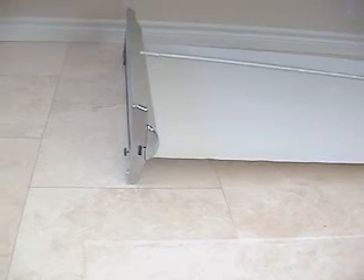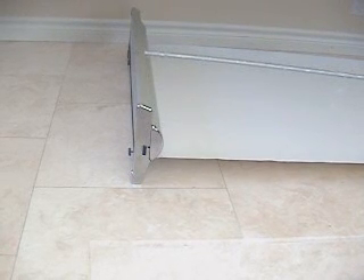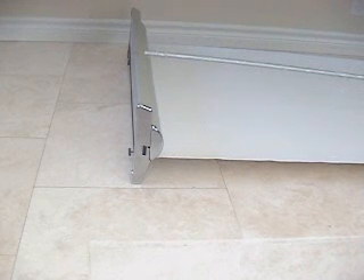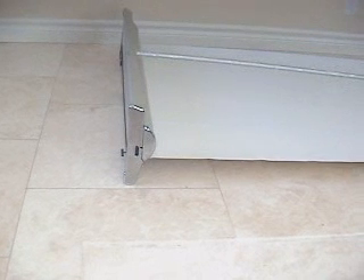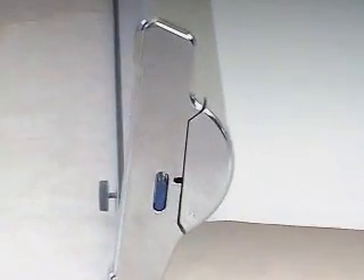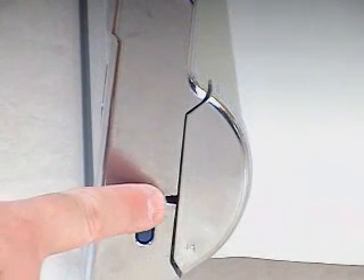Now this is where the pin comes in. You're going to want to have a pair of pliers — vise grips would be great, or needle nose pliers would be very good. When you're standing in back of the Banner Stand looking at it, on the right hand side you will see a little hole that's right above the blue tab.